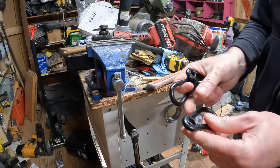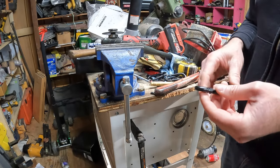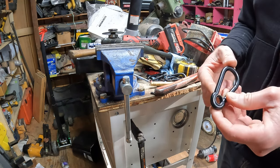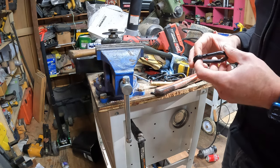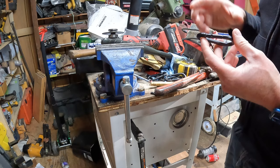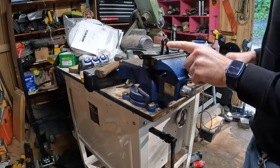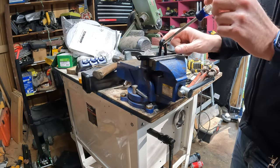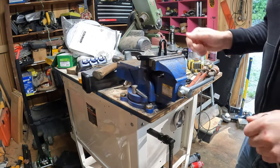These carabiners have this little ring in them, and I can't get the strap through that, so I'm about to pop that out. I'm not sure how easy or hard that's going to be, but that little ring comes out easier than I thought. I just clamped it in a vise with some aluminum so it didn't mar it up, and it pops right out.